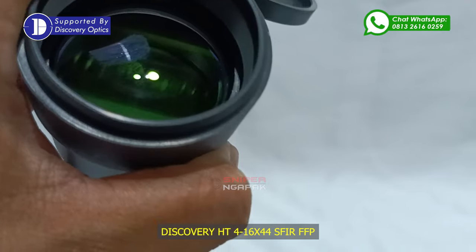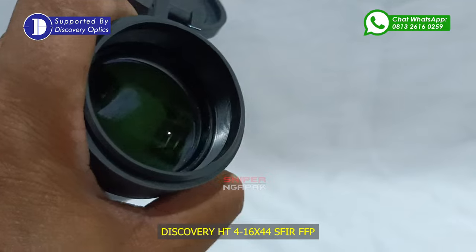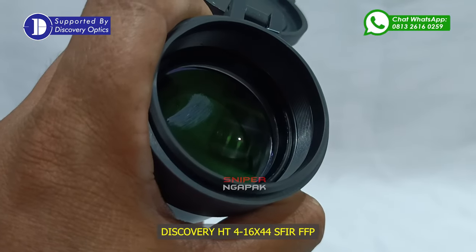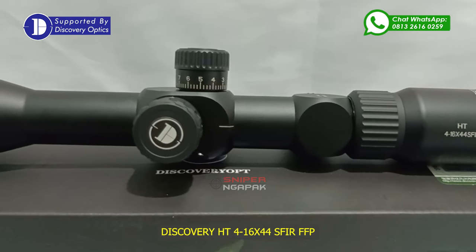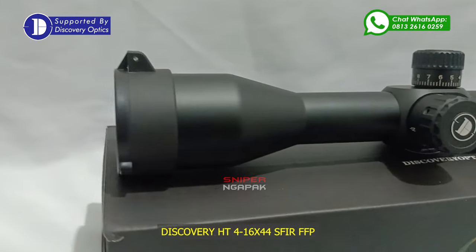Tambahan sunshade untuk mengurangi intensitas cahaya yang masuk ke retina mata ketika Anda membidik di ruangan terbuka dengan intensitas cahaya yang berlebih pada saat dipakai membidik siang hari. Kemudian tutup teleskop pada bagian depan serta belakang yang berfungsi untuk melindungi lensa teleskop bagian luar dari air, jamur, debu serta kotoran yang bisa merusak lensa.